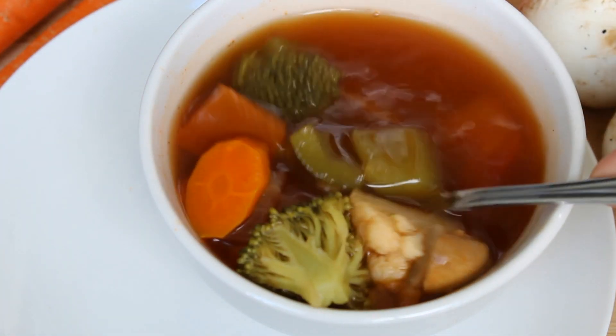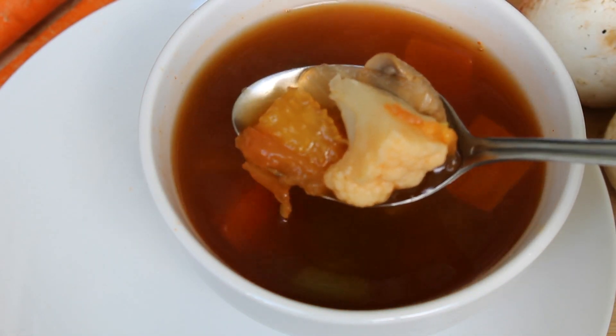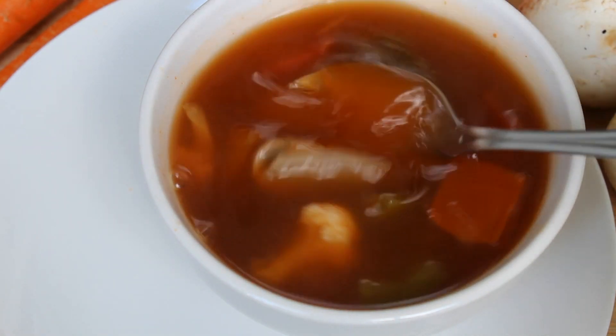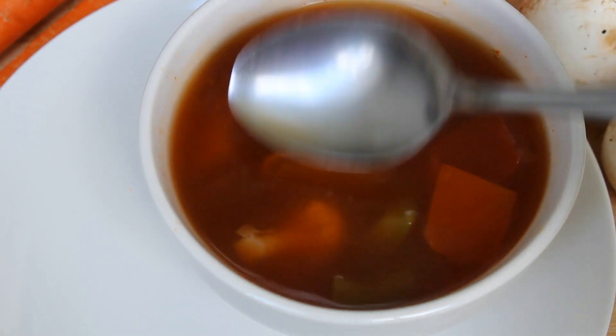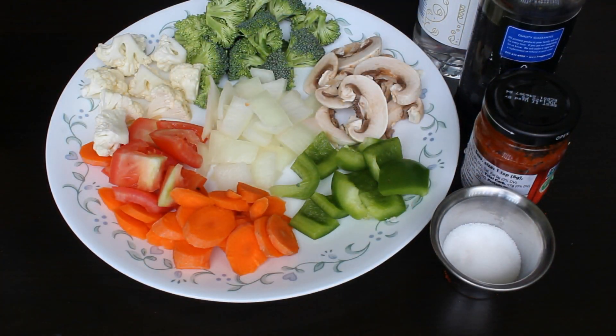If you are visiting my channel for the first time, please do subscribe and press the bell icon for new notifications so that you don't miss any new videos. Now let's see what all ingredients we need to prepare this soup.